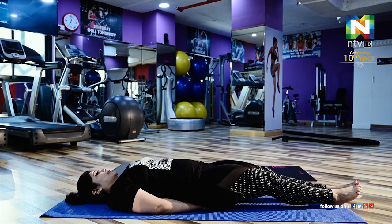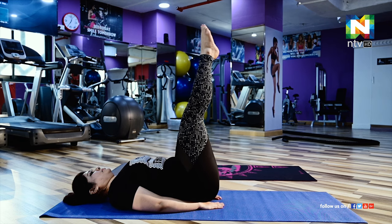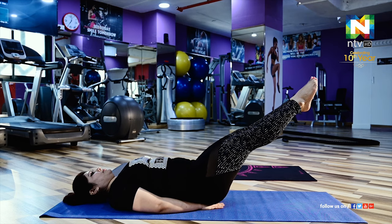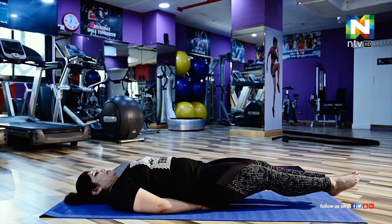Next we are going to do 90-60-30 degree poses for reducing the tummy. Lie down and keep your hands behind your hips. Raise your legs to 90 degrees and hold for 20 to 30 seconds, then shift to 60 degrees and hold for 20 to 30 seconds, then finally to 30 degrees and hold for 20 to 30 seconds, then relax.